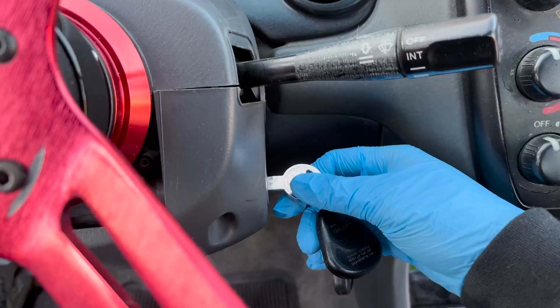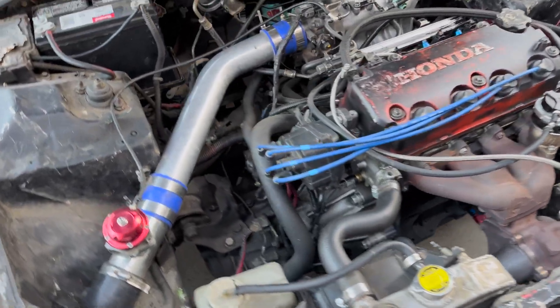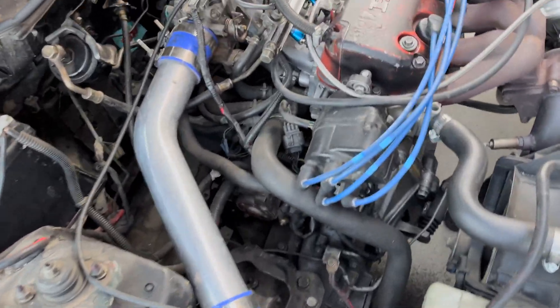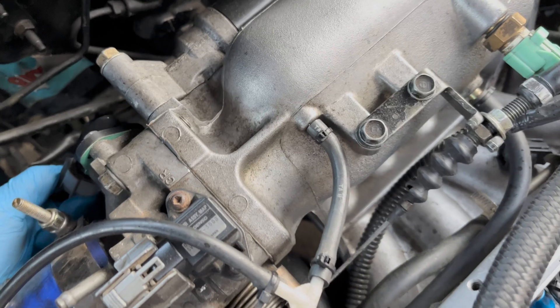Now I'm pretty sure you guys would want to see how it looks when you have a bad sensor and therefore a code showing up — or physically the car would run like complete garbage, sputter, choke, whatever. So let's go ahead and open the hood to sabotage a sensor. For simplicity, Hondas don't like when the TPS is bad, so let's just take that one apart.